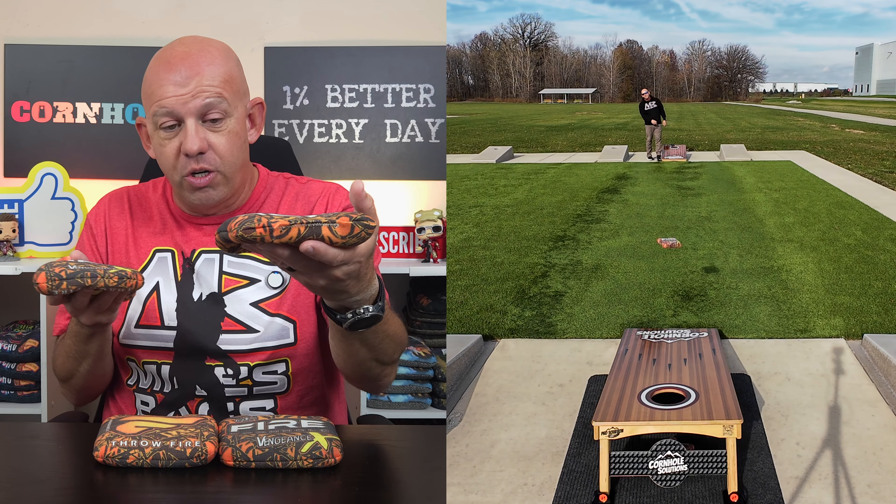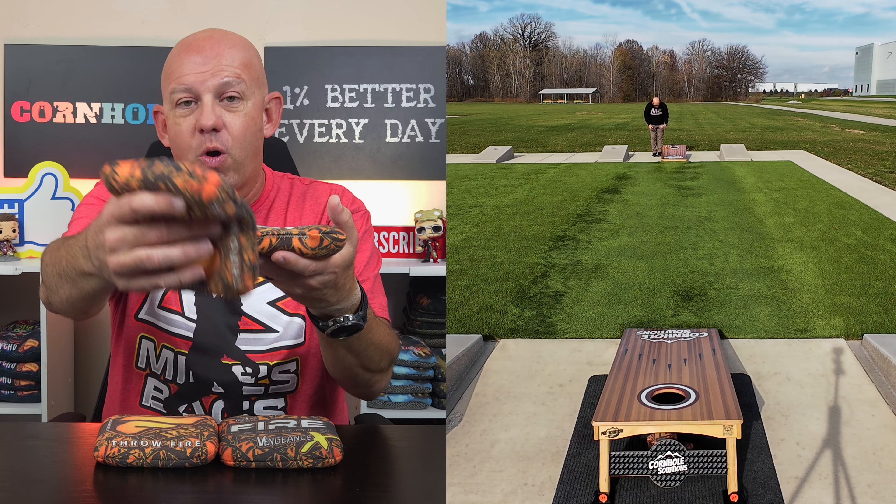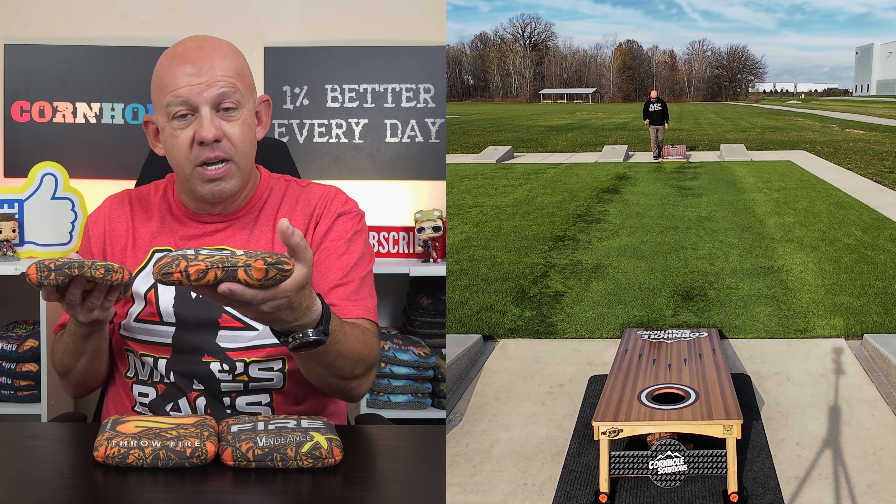Mike and Mike's Bags. Today I'm reviewing the Vengeance X by Fire Cornhole. This is the newest bag in Fire's lineup. Let's go ahead and dive in, break these bags down. As always, we'll start with materials.